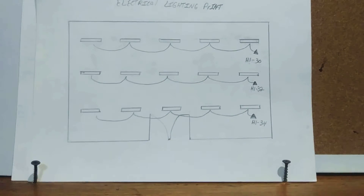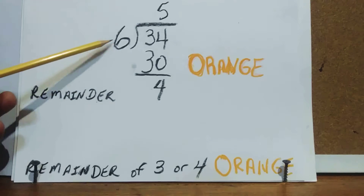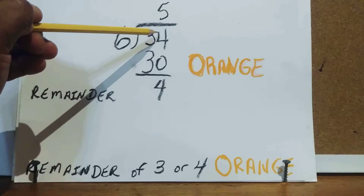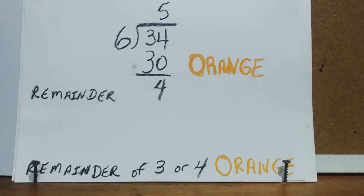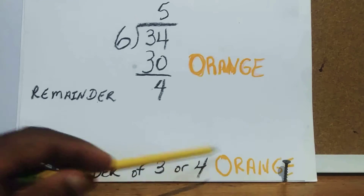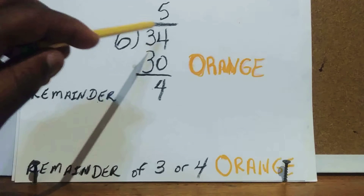Now the last circuit, 34. We divide 6 into 34 — 6 goes 5 times, 5 times 6 is 30, and 34 minus 30 is 4. A remainder of 3 or 4 means you pull in orange — so pull orange for circuit 34.